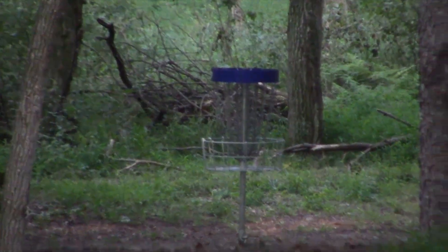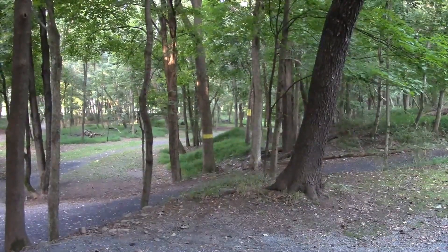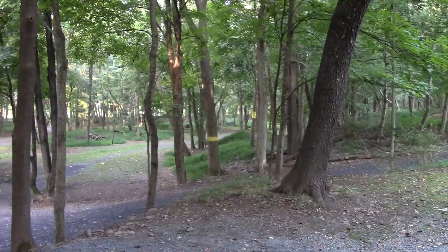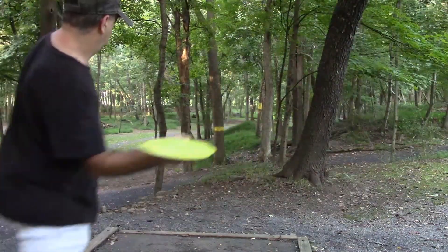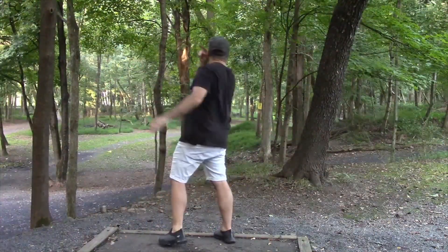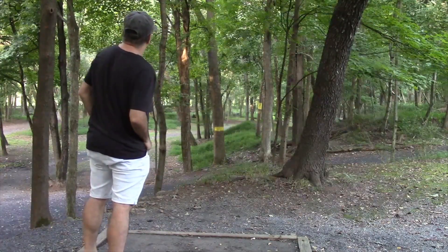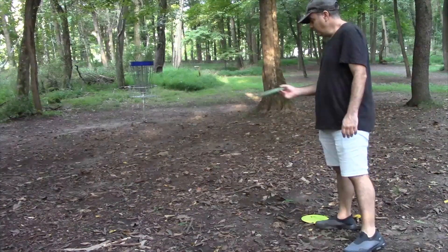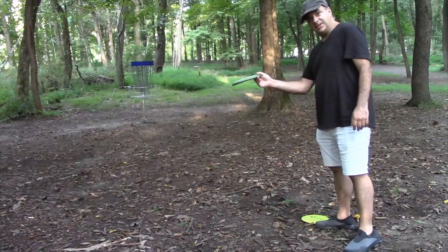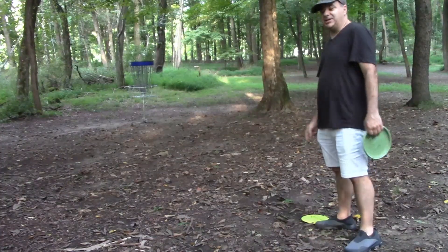Number one here at Yetter Park, 375-foot par 3 with a lot of trouble trees on the way. Let's see what we can do. Disc Craft Express here, thrown with just a bit of hyzer, turns over nicely and stays the course. A very straight disc for me.